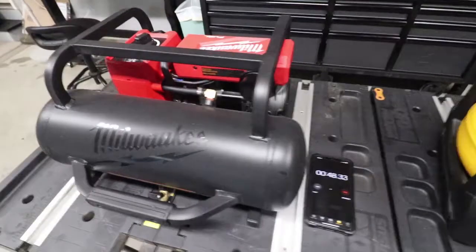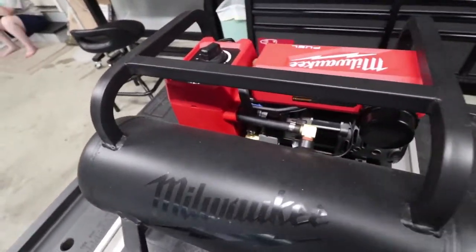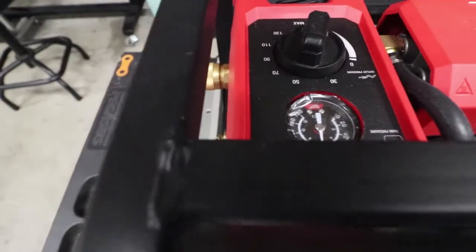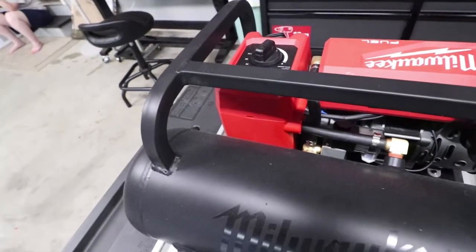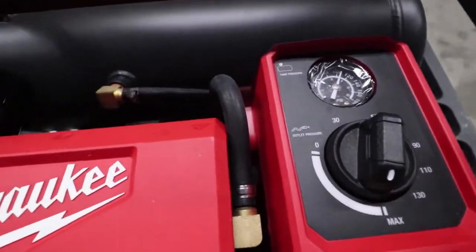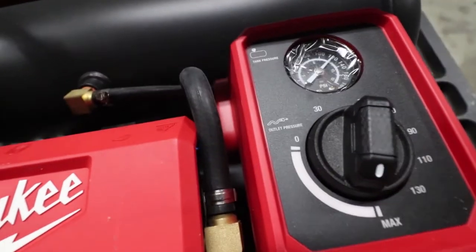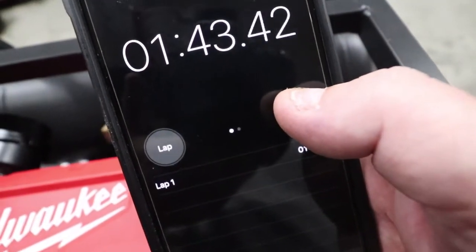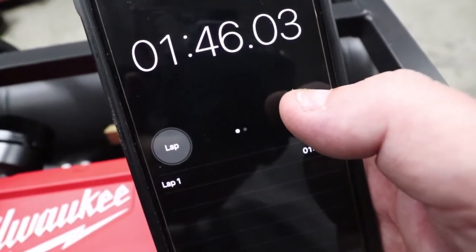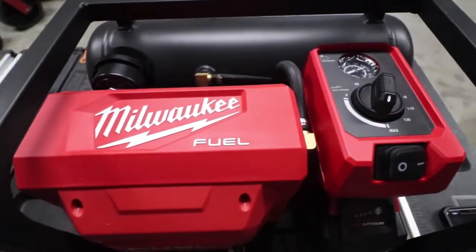That is just absolutely crazy how quiet this Milwaukee one is. We're already at 90 PSI, 57 seconds in, 59 seconds. So we'll say a minute 46 for the Milwaukee.